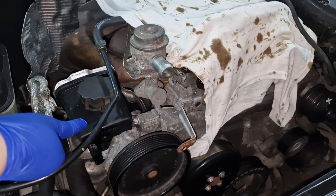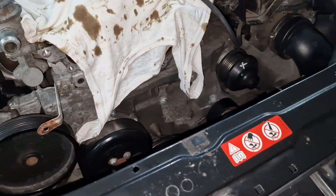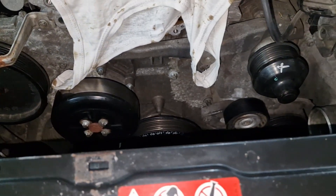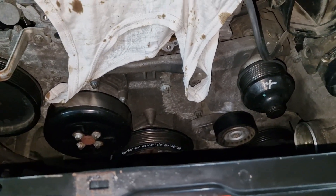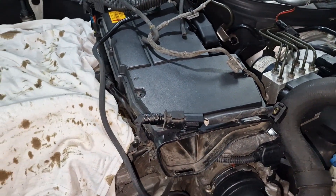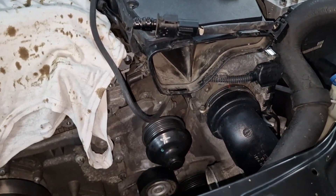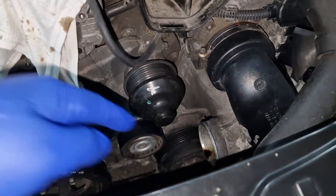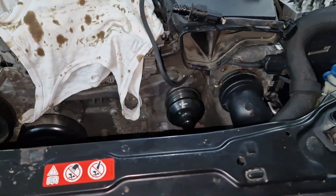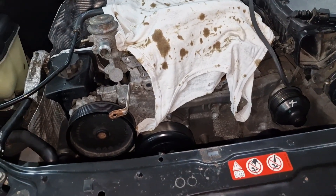In order to remove this timing chain cover, we will have to remove the power steering pump, the water pulley — because some bolts are just behind those — and also we're going to have to remove the airbox filter, the AC compressor, and basically I'll show you as much as possible, mostly doing it off camera for a speedier workflow.